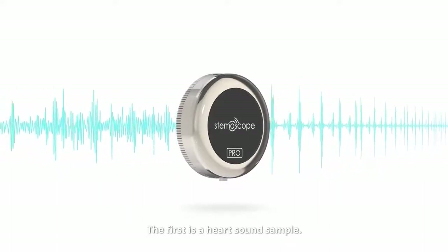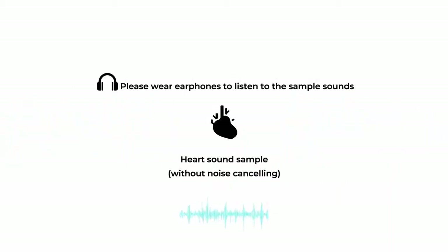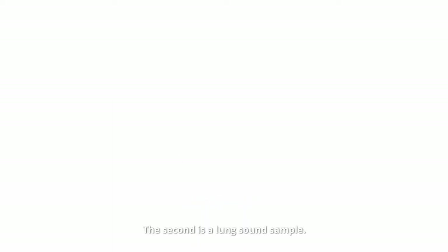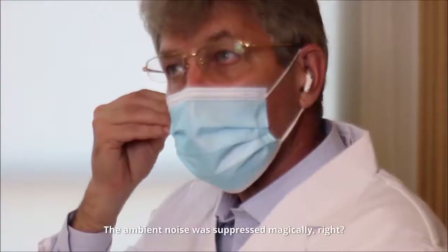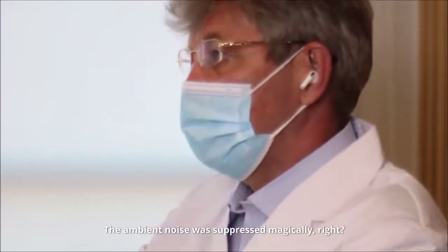The first is a heart sound sample. The second is a lung sound sample. The ambient noise was suppressed magically.